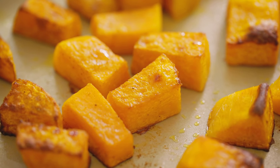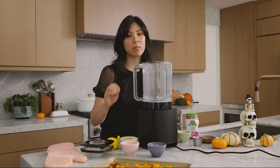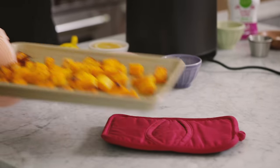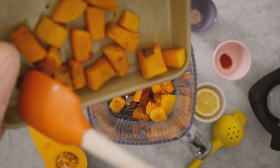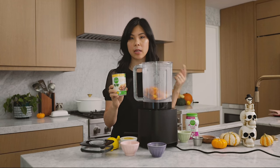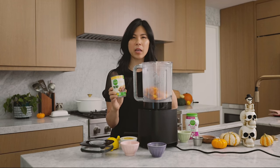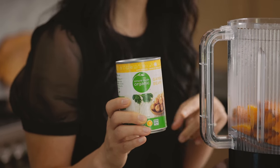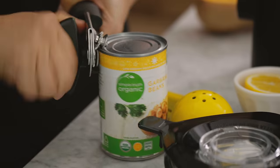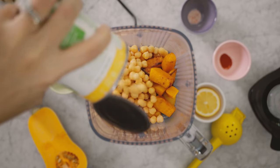Our butternut squash has cooled down for about five minutes. You can cool it down until it's completely cool, or you can start blending right away. I'm going to add it to my blender along with a whole can of garbanzo beans or chickpeas, which I'm going to drain. You can definitely use white beans as well — that makes it a little bit creamier — but typically for hummus, I like to use garbanzo or chickpeas.